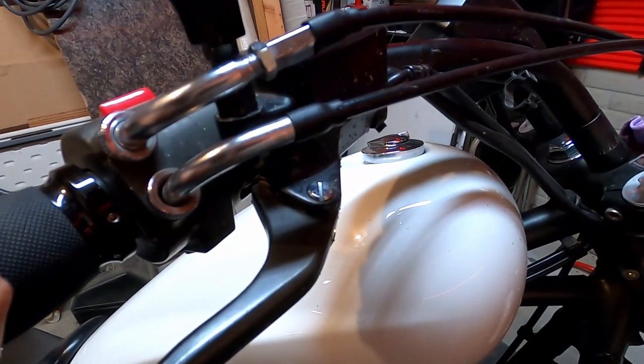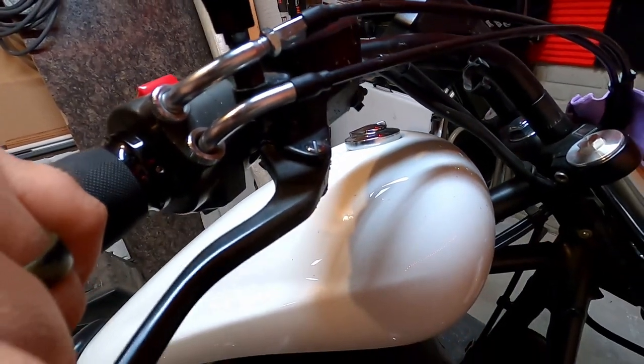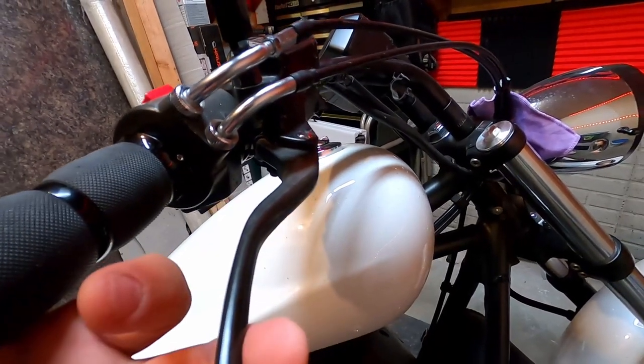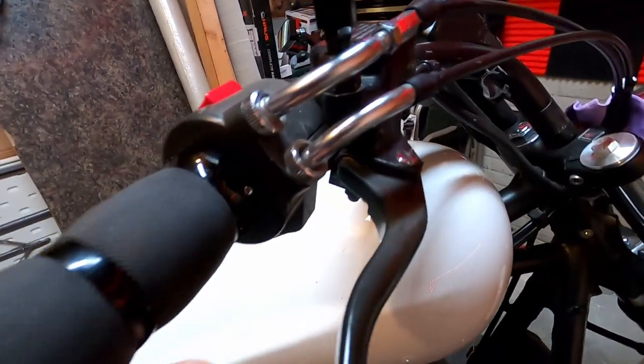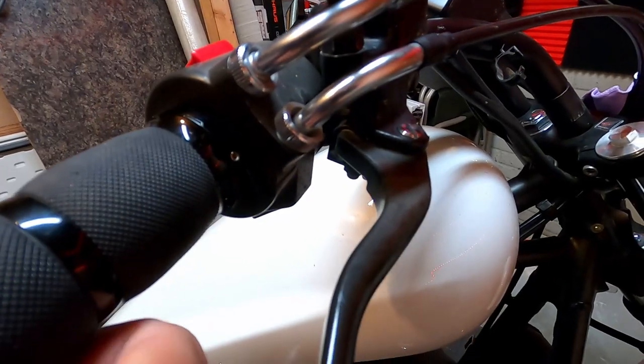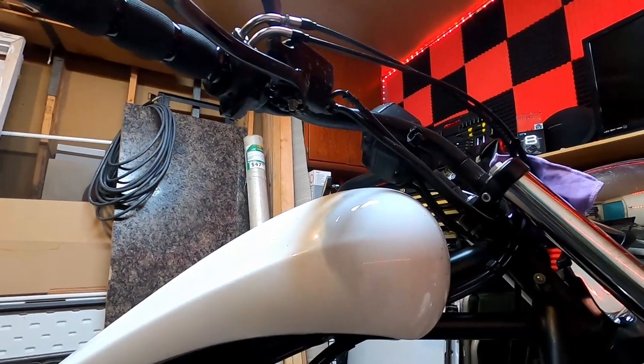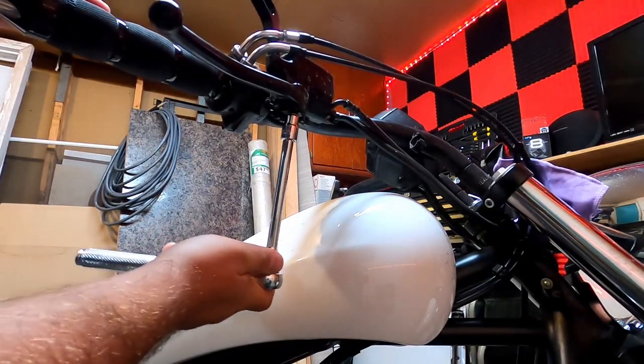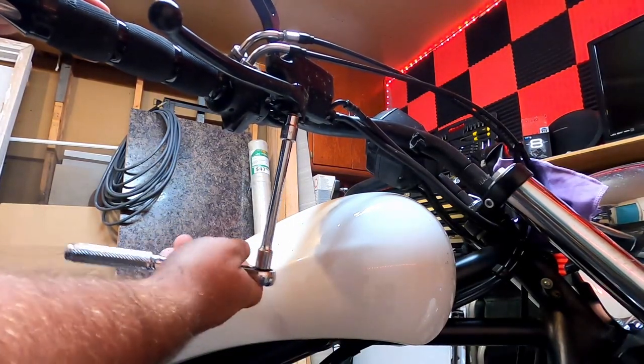It's got a straight screwdriver head on top and what I believe is a 10 millimeter underneath. What you need to be careful with is that you don't break the brake light switch — which is what you hear clicking there. I'm using a long extension just so I can get away from everything easier that way.